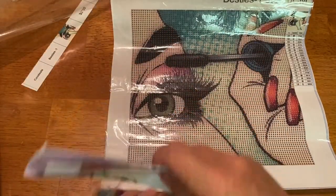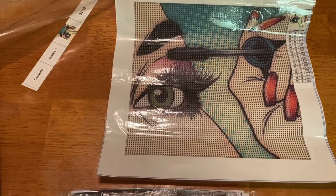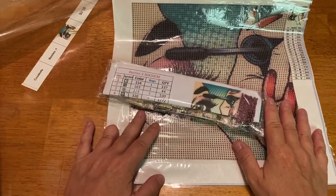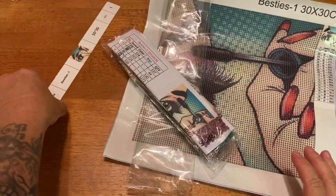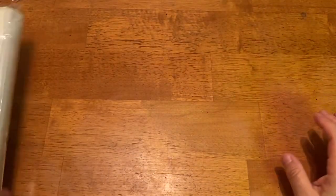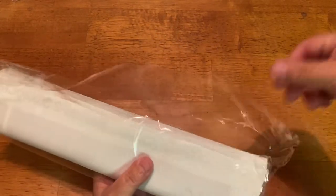I'll put the inventory back in here so I do not lose it. This is also really good if you want to keep your stuff separate — your kit separate from your drills. This next one I saw and I absolutely loved it. It's a little bit bigger, it's a 30 by 40.